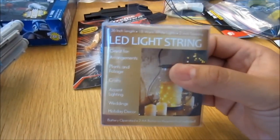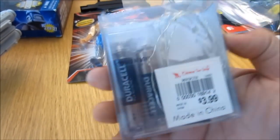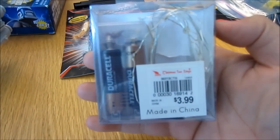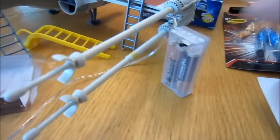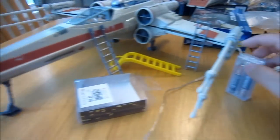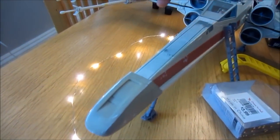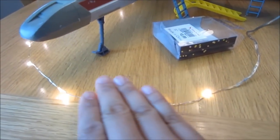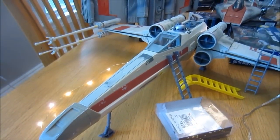A really cool accessory for dioramas is this LED light string. It's basically a long strand of LED lights with batteries — I bought this from a discount store for $4. What I've done is put this string of lights all around my vehicle. By turning it on, these lights are evenly spaced all through the string, and you can actually cover up the ones you don't want with a piece of tape, and the rest will look like it's lighting up the vehicle.